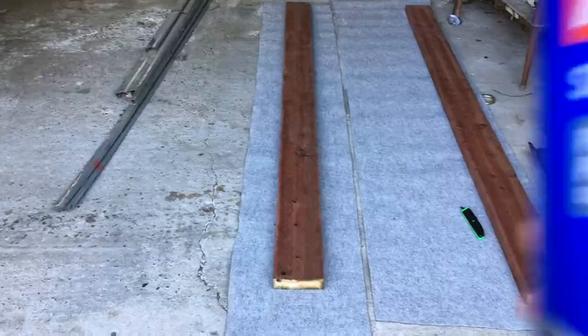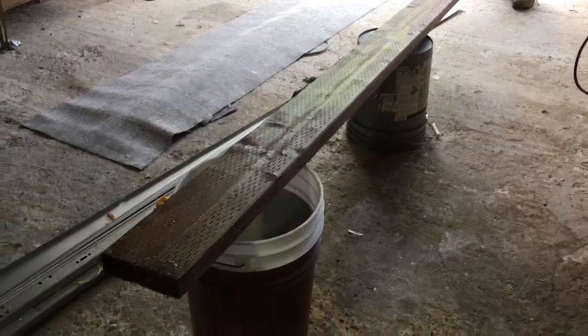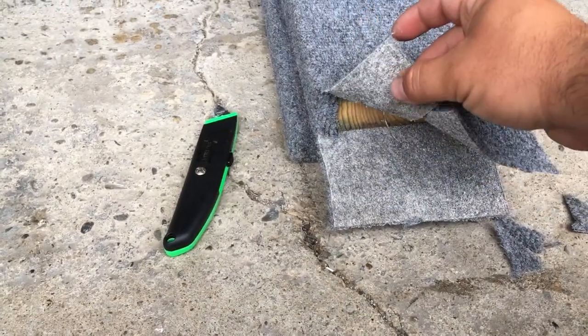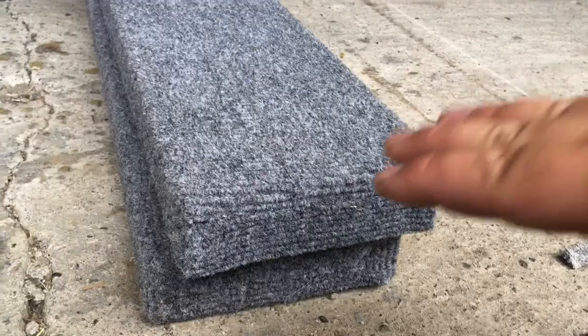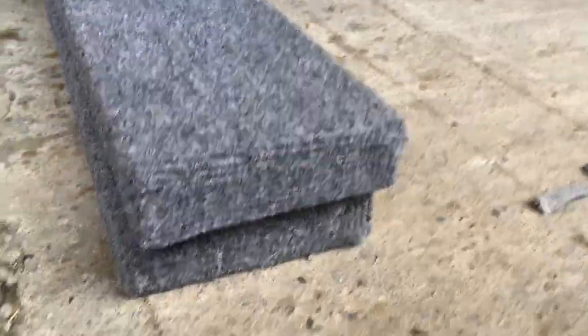Carpet's cut. Got some Loctite spray adhesive — we're going to wrap it. We got the board sprayed with the contact adhesive, got the carpet sprayed with the contact adhesive, we're letting it dry up and then we're going to start rolling it on. Carpet's installed, cut the seam, second board is done. Now doing the ends — sprayed adhesive and capped the end. Then we ran staples along the seam and along the sides just to make sure it doesn't fall apart after a couple years.